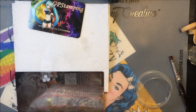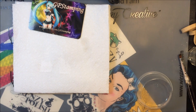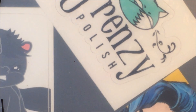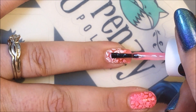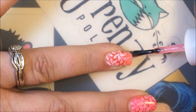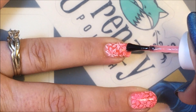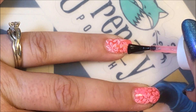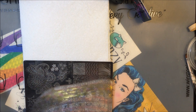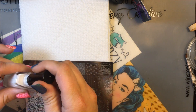Okay, once you've done that cleanup, you'll come back with your sheer polish again — let's zoom in. Alright, now that we have let that dry, we're going to come back in with our stamping plate and our polish and do one more set of flowers.